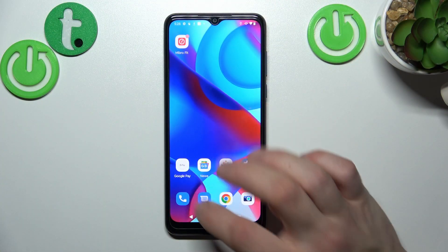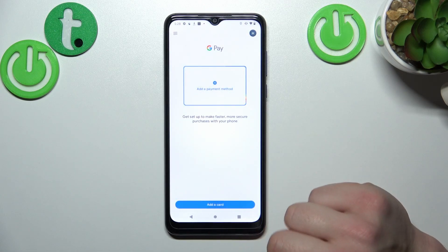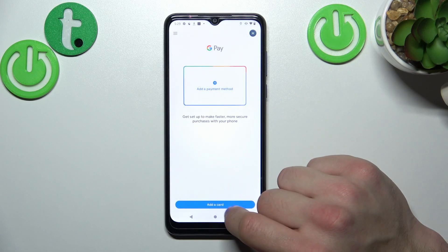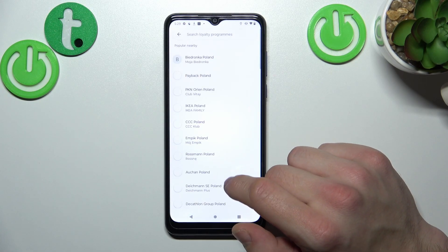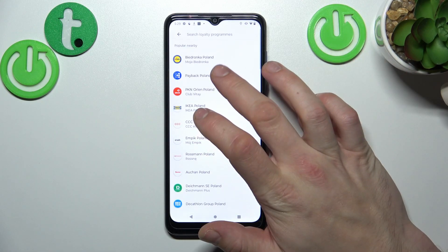In the beginning let's enter the Google Pay app and focus on loyalty, gift card and public transport after you press the add a card button. Firstly let's enter loyalty and select the loyalty card you would like to add, for example Payback Poland.